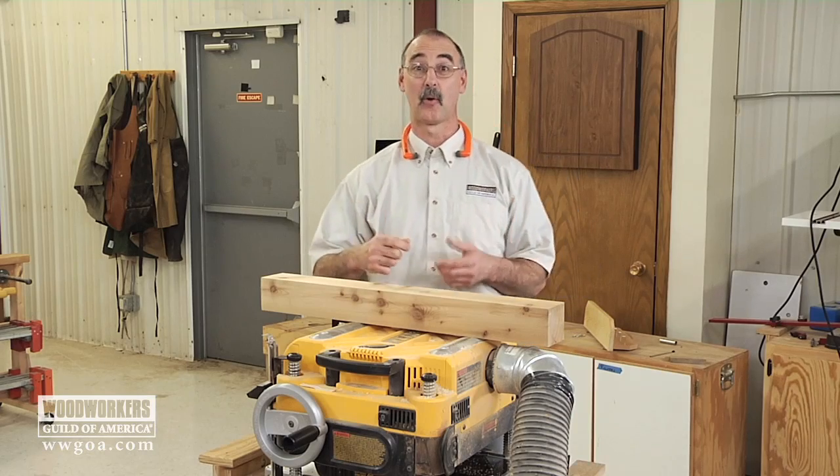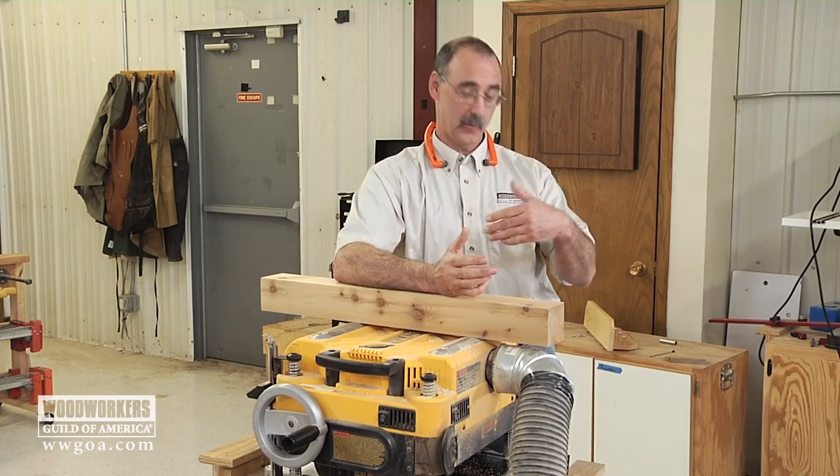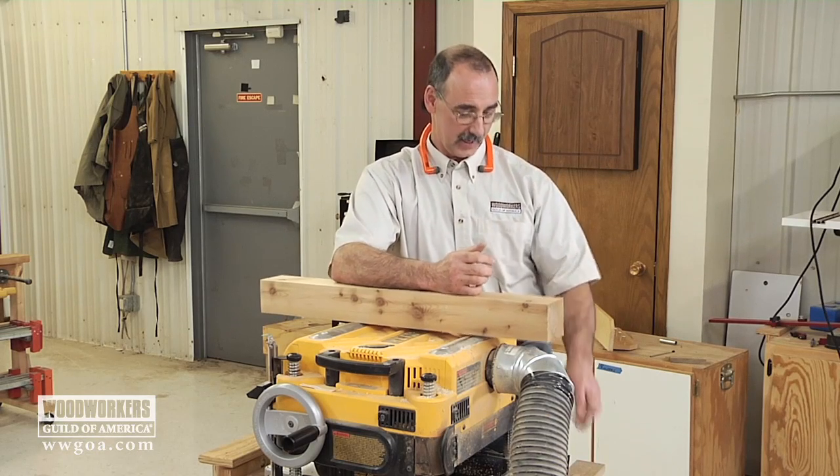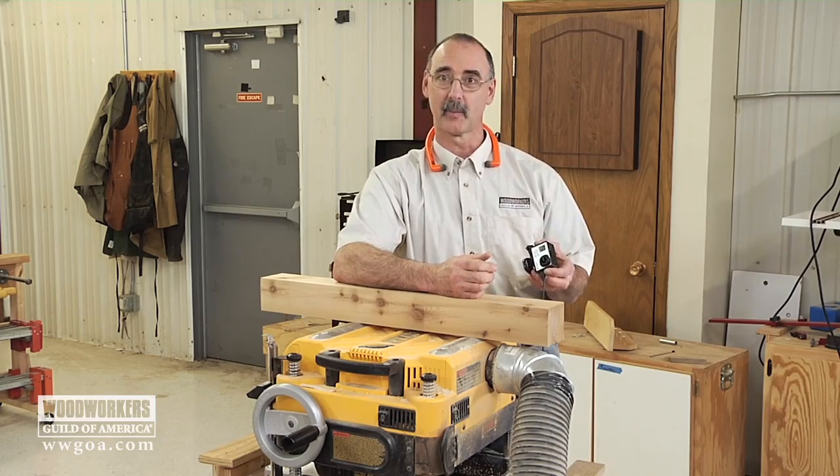How is that for cool? It's one way that we're trying to make our videos better and better by bringing more technology into the shop — getting that tiny little camera in spots where we otherwise couldn't get a camera.